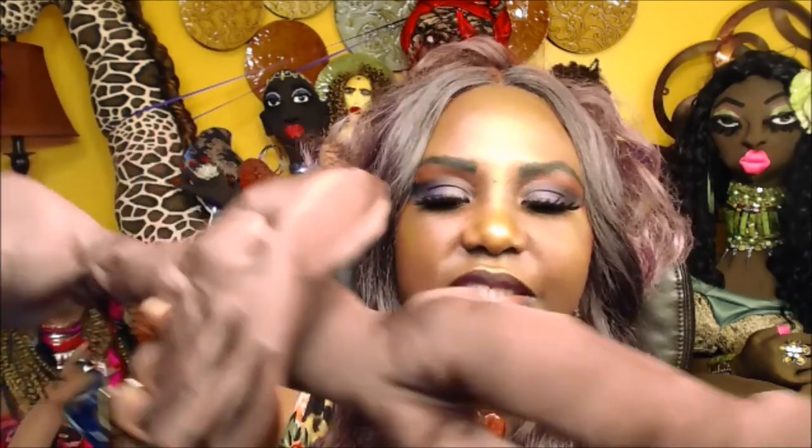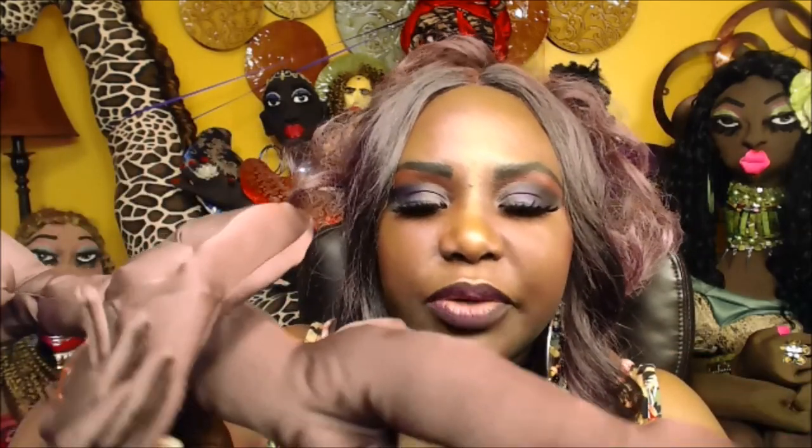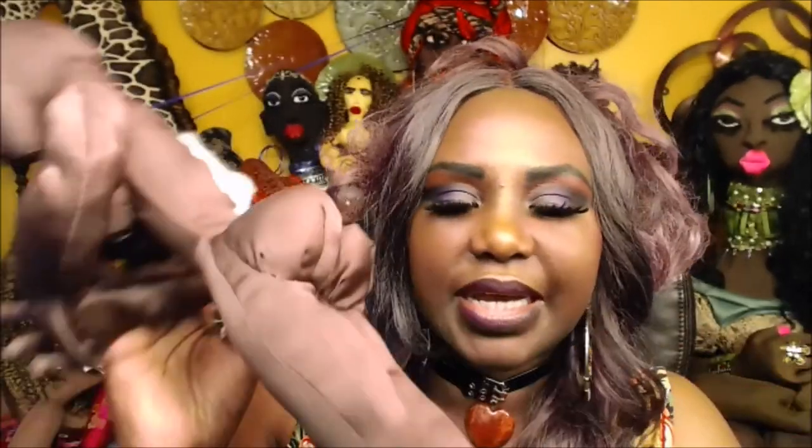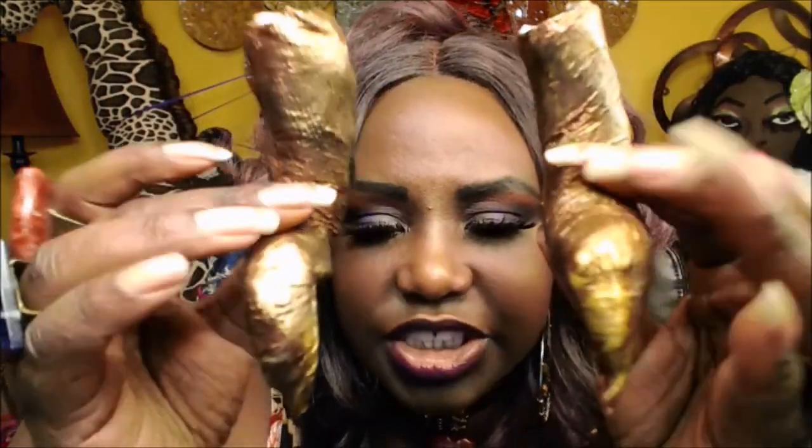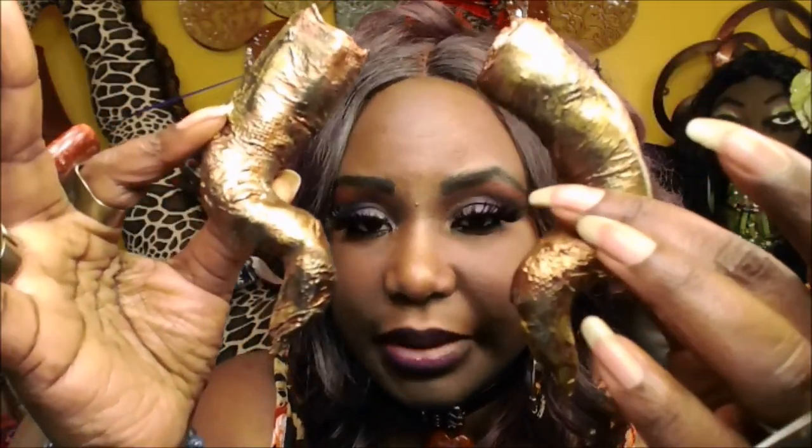So this is the doll I'm going to use for the Capricorn. She's not completely together yet. In the first video, I'm going to show you guys how to make horns, because darling, you cannot make a Capricorn doll without her horns. Come on.